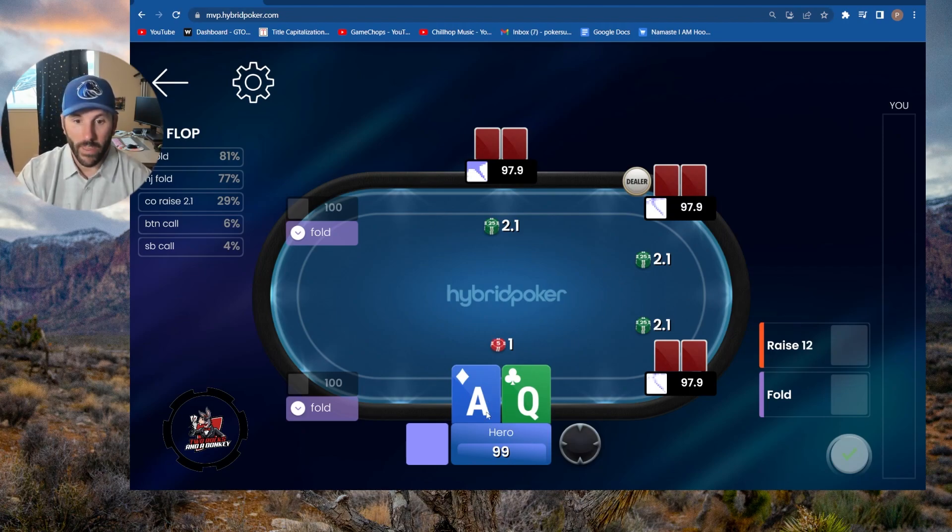With ace-queen offsuit, of course we want to squeeze. Think about the sizing here — GTO is recommending a sizing of 12. Simple math: you take the raise first-in, multiply it by about four, so you have a little over eight, and then you add up all the dead money. With two callers, you have eight plus two plus two. Now we're a little over 12. You could pop it up to 13 or 14 — that's perfectly fine — but GTO is saying 12 is good enough.